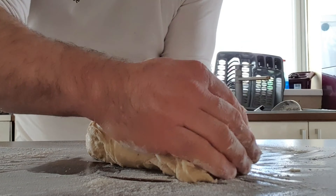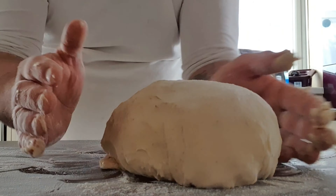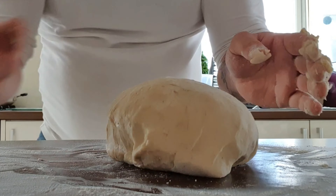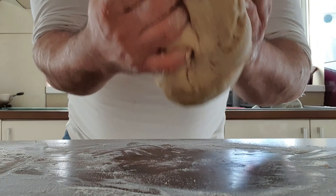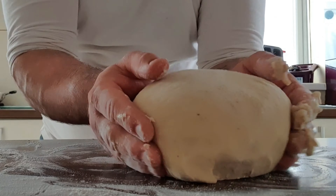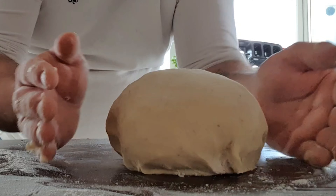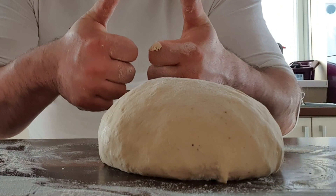Use the flour on the surface to keep turning it until you get a ball. I want to get it into a nice little ball and into a bowl with oil. Cling film it a few times because you want to trap that air in there — the carbon dioxide released from the dough will really help it rise.